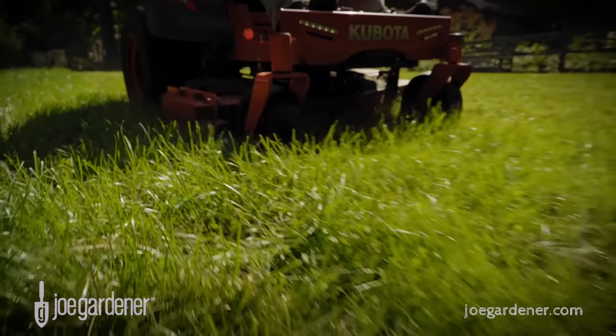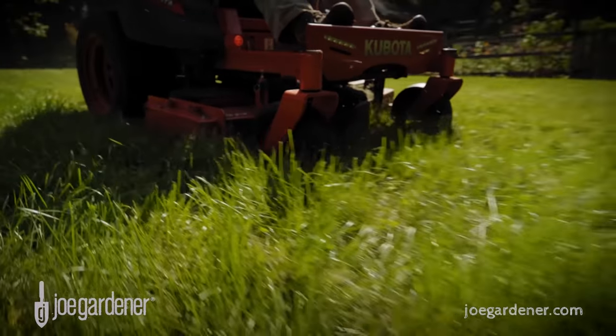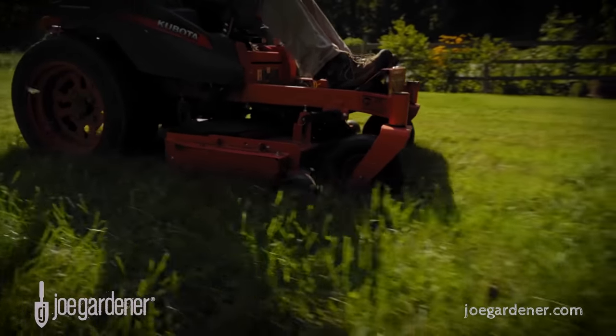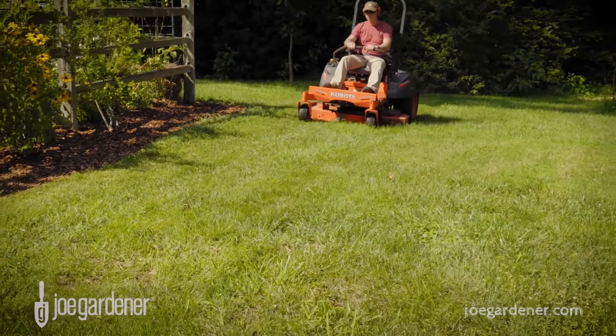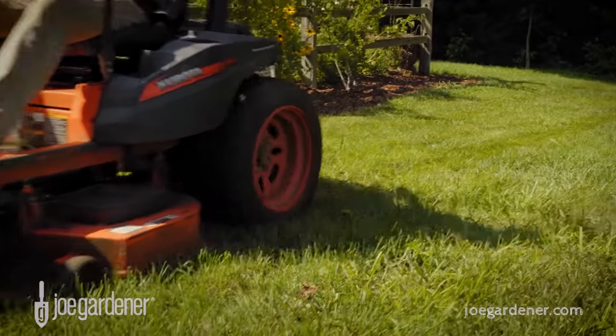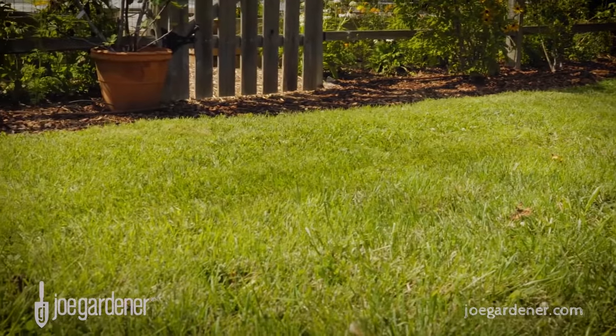Other mowers can be easily modified, usually with an attachment that converts your standard side-shoot or bagging mower into a mulching mower, perfectly suited for grass cycling. The upside is that if you grass cycle whenever you cut your lawn, you can reduce the amount of supplemental nitrogen your lawn needs by 30%.